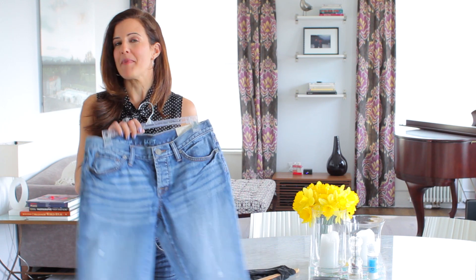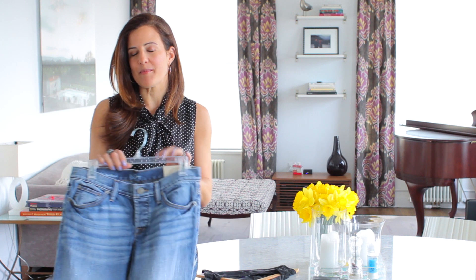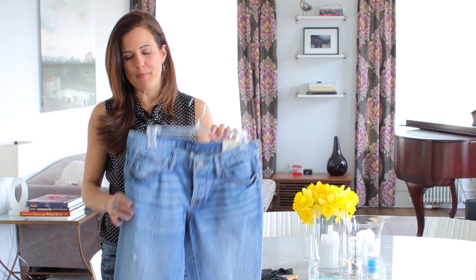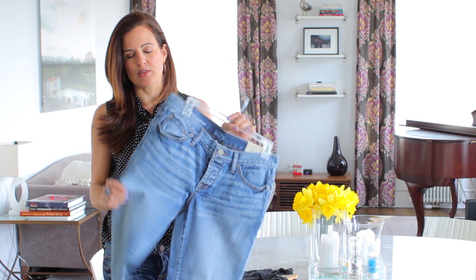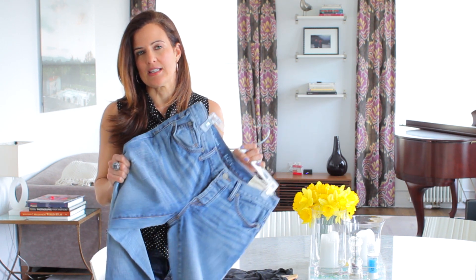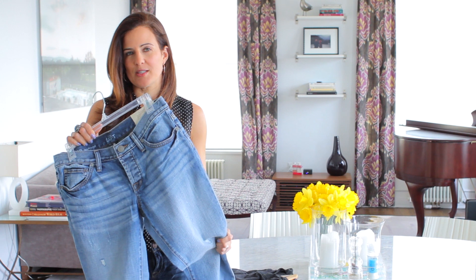The thing about boyfriend jeans is that they are definitely masculine and they can make you look a little bit dumpy if you don't style them correctly. This pair of jeans is going to hang loose on the hip, but it's not going to be really baggy in the thighs and butt. So you want something that's a little bit trimmer in the leg. The boyfriend cut looks like it's a little beat up — you borrowed it from him — but don't look like it's actually his size. They're going to be rolled up at the hem, and again look for a slimmer, maybe tapered leg with this boyfriend jean.